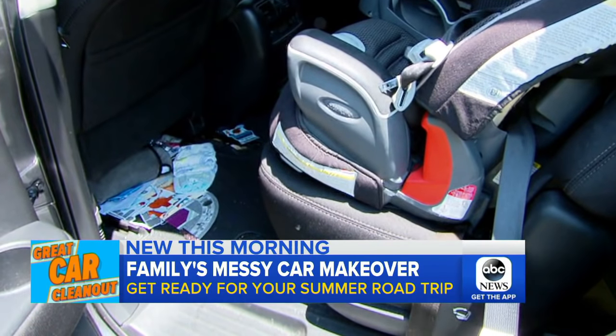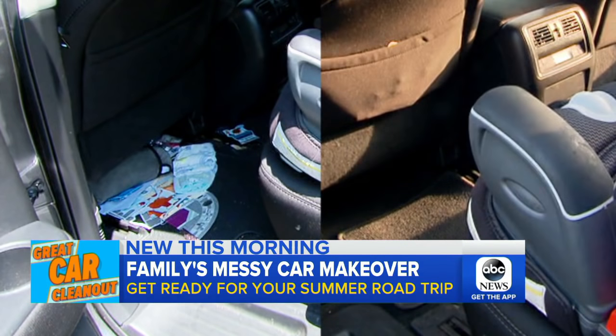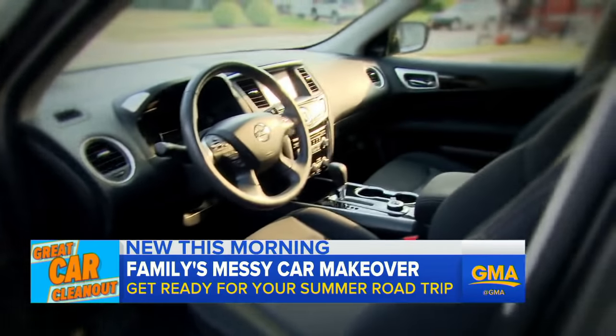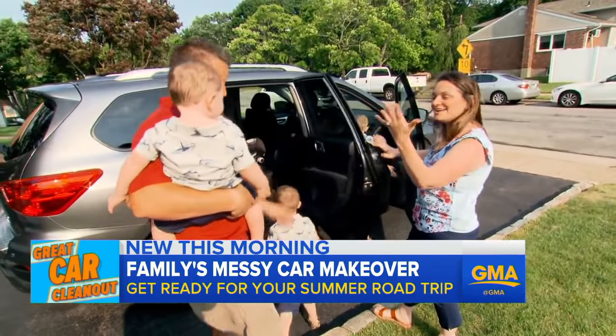Here's the car before and after. Time for the family to see. This looks amazing! Oh my goodness. They're extremely happy.